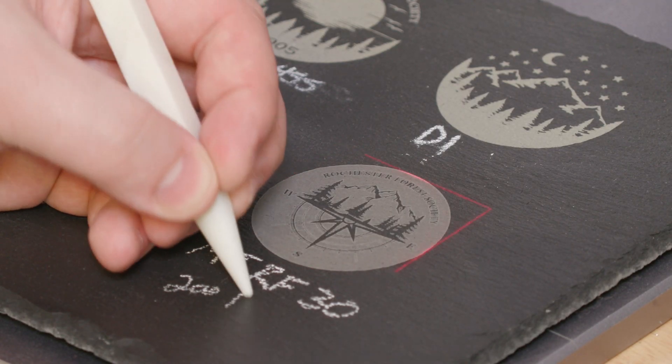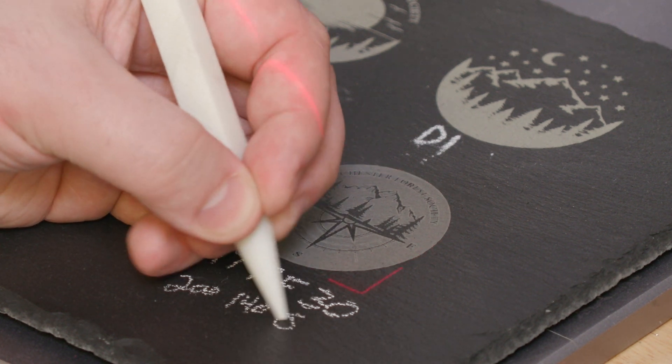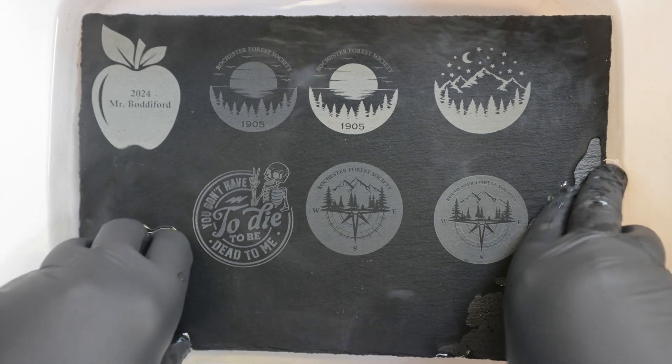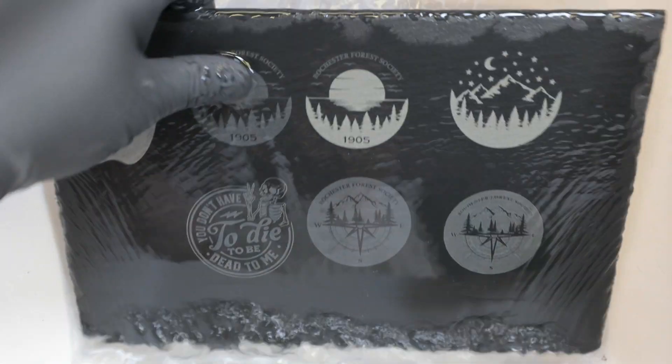In this guide, we test a range of laser machines to see how they handle slate engraving, looking at both the quality of engravings and how they perform under different conditions like submersion in water. Let's dive into the results.